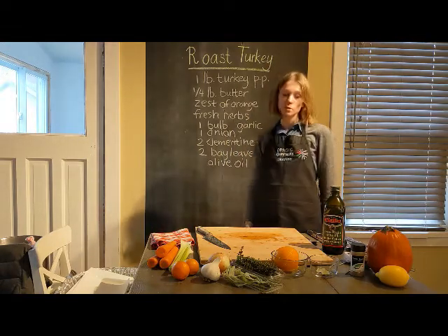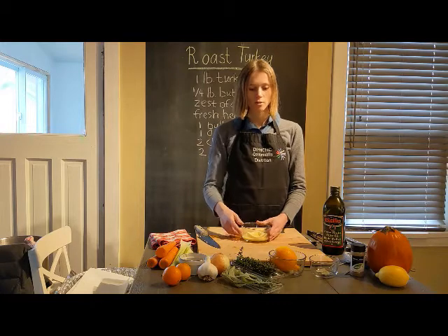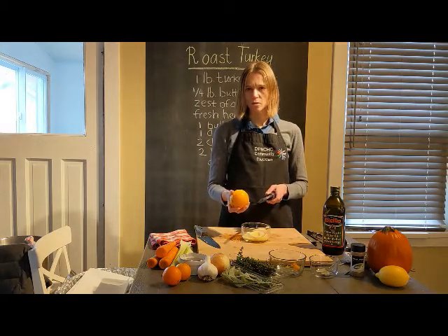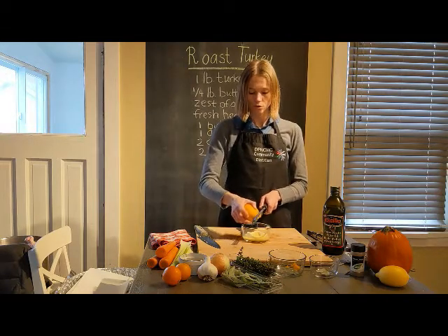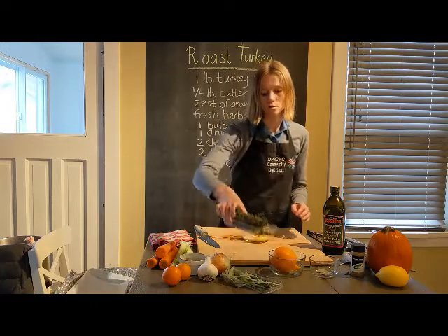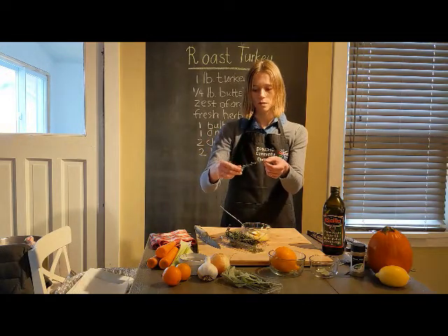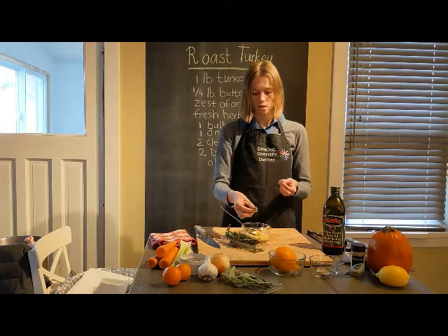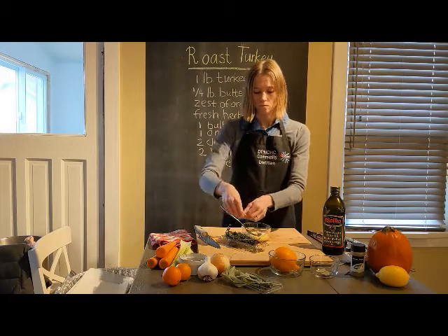I have the butter here — that's a quarter pound of soft butter. I'm using a microplane, or you can use a regular grater, to add orange zest into the butter — about a quarter of the whole orange. Then we're going to add the herbs. I have thyme, and to take the leaves off, hold the sprig at the top and just move your fingers down — it comes off easily.